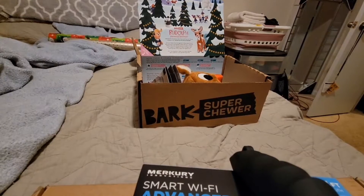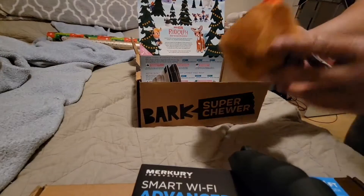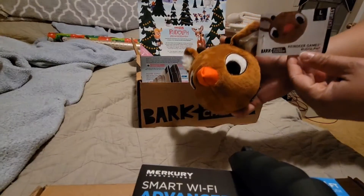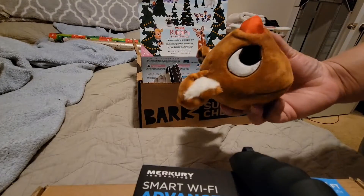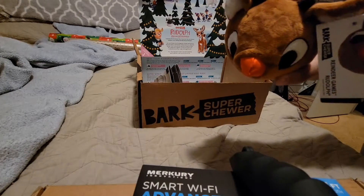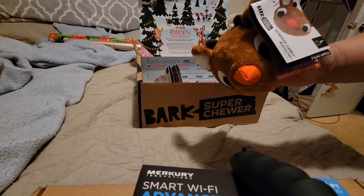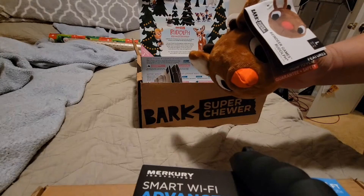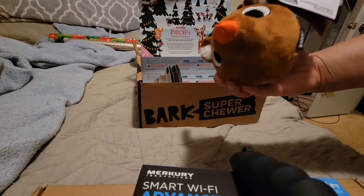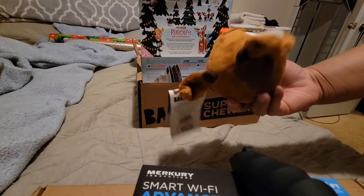First off we have Reindeer Games Rudolph. The first thing I noticed about this one is that it is big — this is a large box. It says 50 pounds and up. Kano is about 55 pounds and just over that. I'm not sure about playing fetch with it.